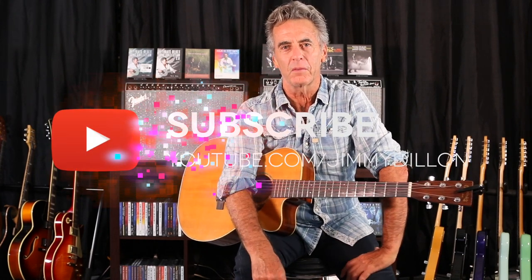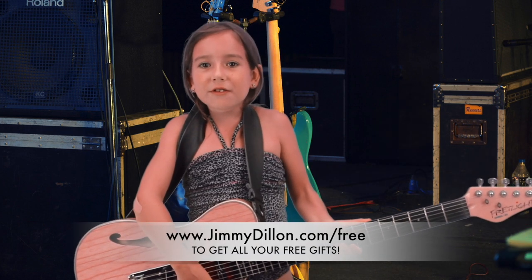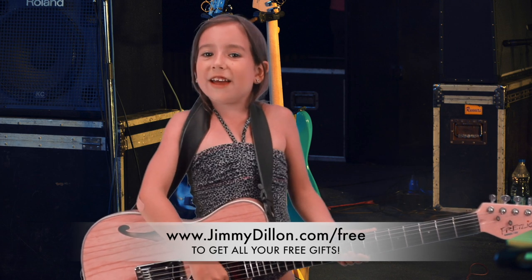So stick around and check us out. Ring the bell down there, and thank you for subscribing to my channel. We're going to be doing a lot of new stuff in the coming year — we're going to be creating a little private club where we do deep dives into some cool songs, whether it's acoustic blues or easy strum, whatever. So stick around and come back and visit. We'll see you down the road. Go to jimmydillon.com/free and get all your amazing gifts.